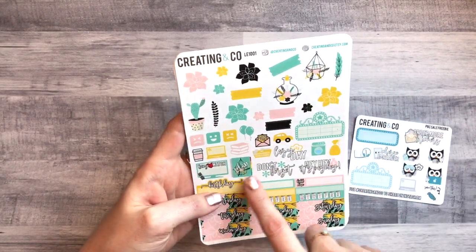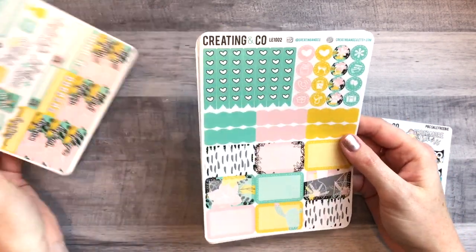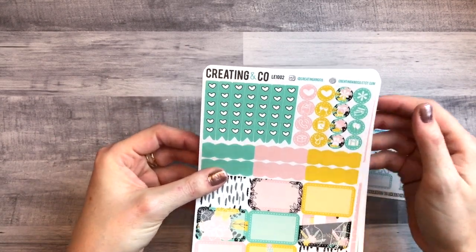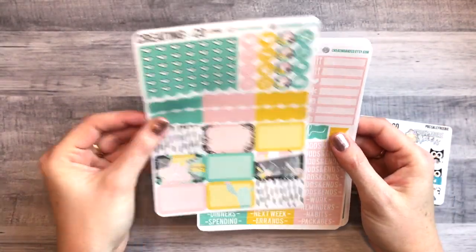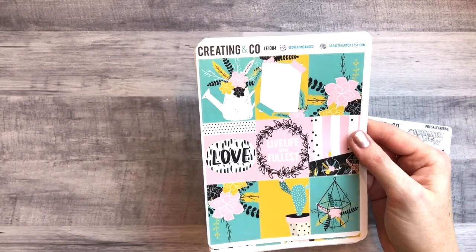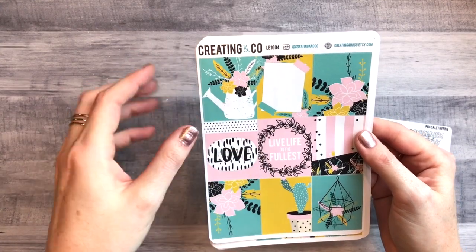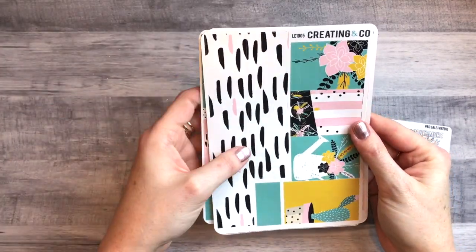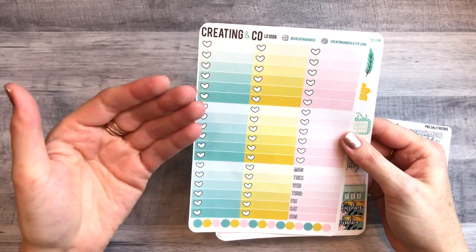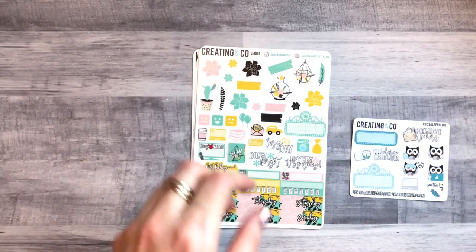We have deco up top, some functional deco, date covers, habit trackers, bill dues, lots of half boxes, scallop boxes, checklists — I love those — some icons, and look at the patterned icons, super cute. Your littles, headers, weekend banner which is gorgeous, full boxes — the colors are so unique. You can write on some of them, very pretty. Here's the bottom washi and washi strips. I like the botanical theme — you don't usually see teal and gold and pink together.